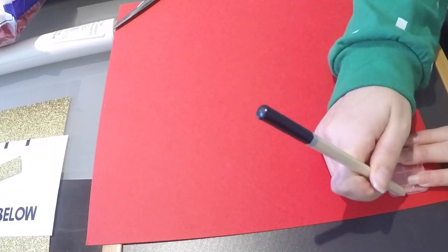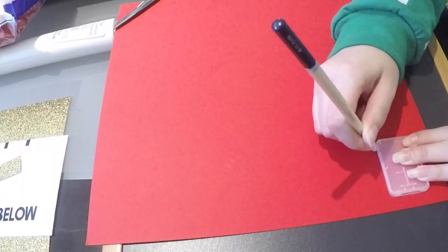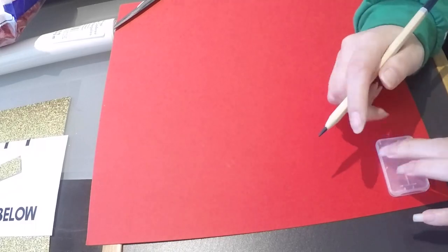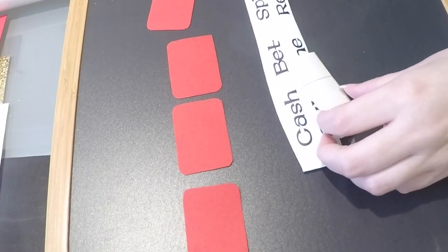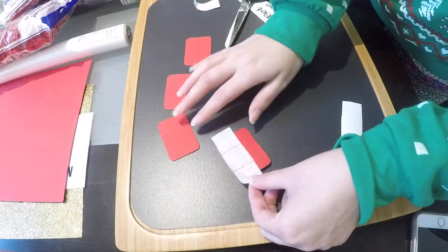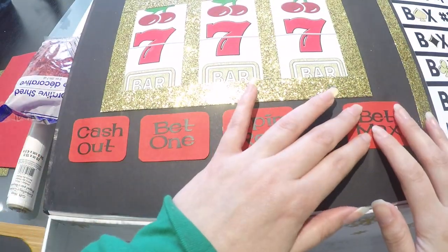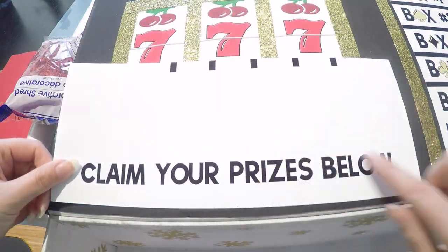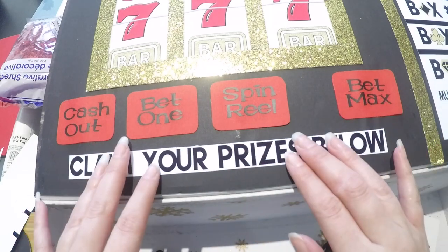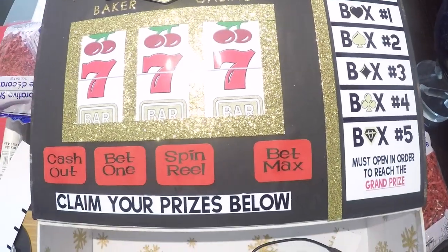I saw this SD card holder just laying around and knew it would be the perfect size to make the buttons, so I placed it on top of this red scrapbook paper from Michael's and traced all around it. I wanted the letters to be black, so I grabbed my black vinyl paper, loaded up my Silhouette program, selected a font, created the words, and sent it to the Cameo. To fill the little space below, I added one more thing — 'claim your prizes below' — which was also created in Photoshop.